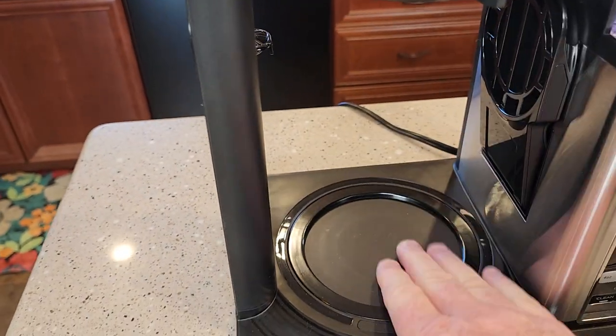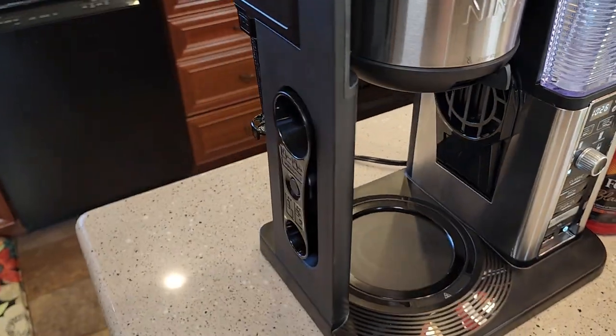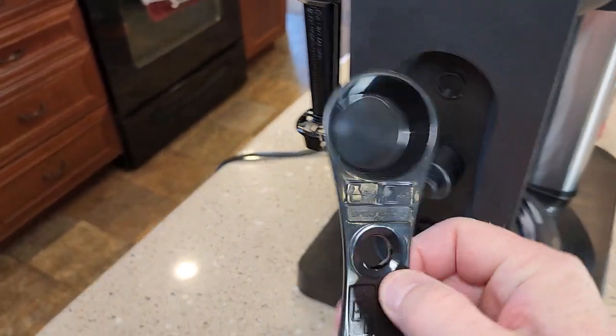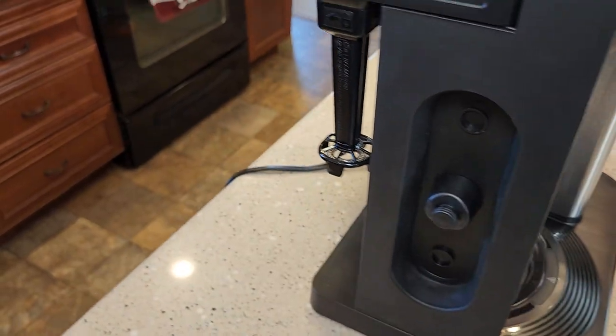It also has a warming plate that will keep the coffee warm. Over here on the left, it's got a storage place for the scoop that shows you exactly how much coffee to use for whatever selection you use.